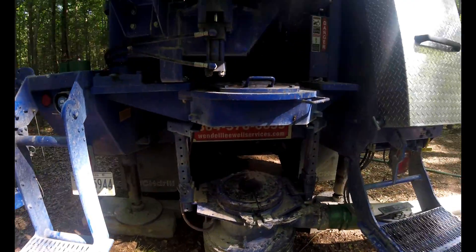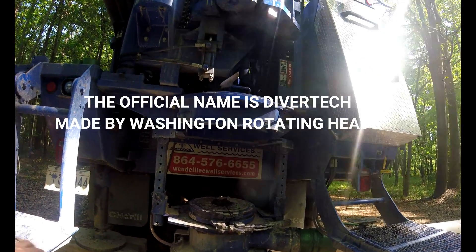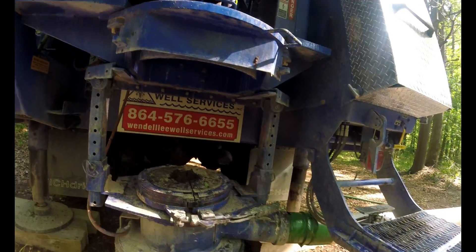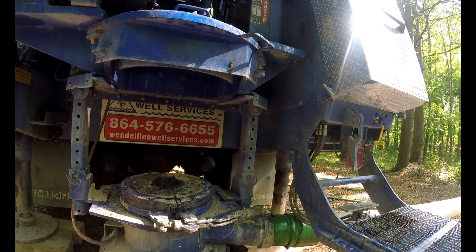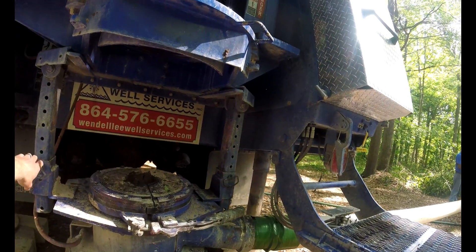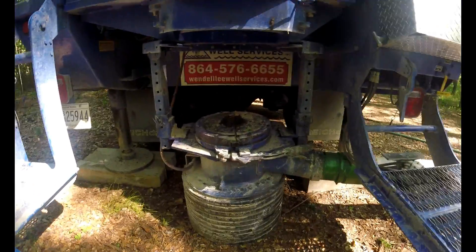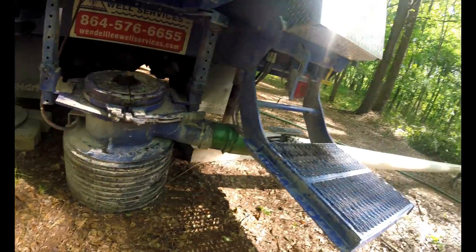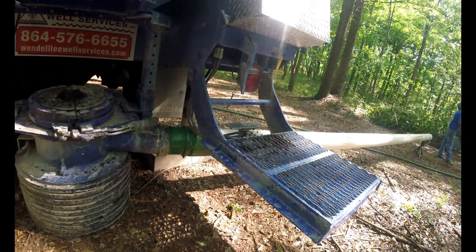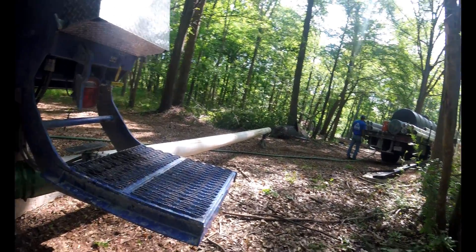Here's the actual diverter itself — there's the airline coming from the control cabinet to it. They do make a diverter system that you can't adjust, mounted in place, but you can see we have these little pins here and adjustment heights where we can adjust it to all kinds of different heights wherever we need. This job site is pretty tight — we're wooded back behind us and going uphill.